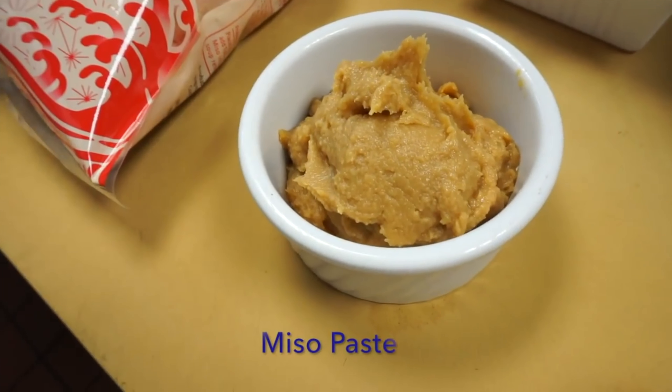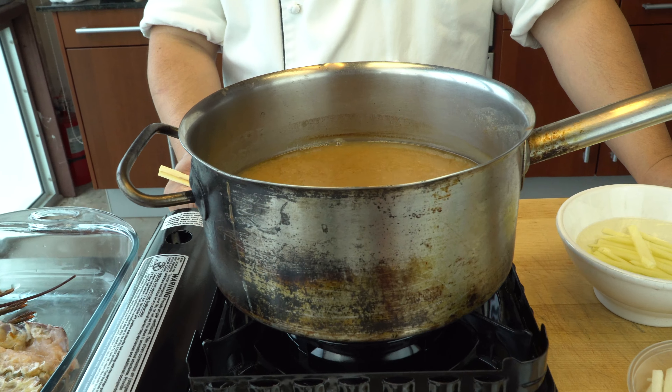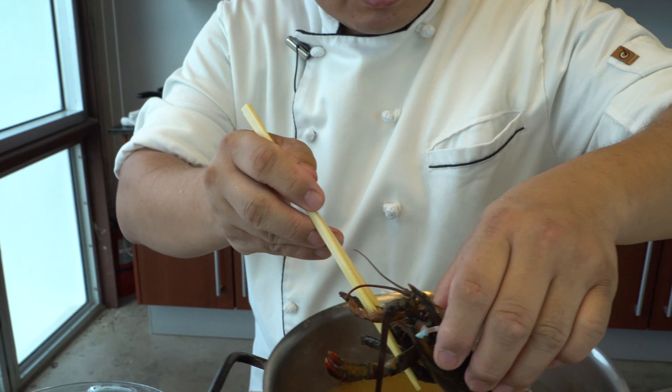And of course here's the miso paste — that's the main thing. Now I'm going to heat it up. Once the miso soup starts boiling, I'll start adding the ingredients. Okay, the miso soup is starting to boil — you can see that. Now we're going to add the lobster.